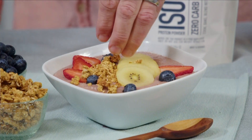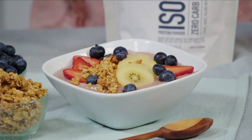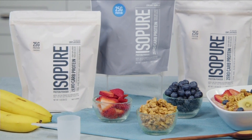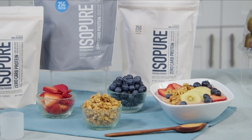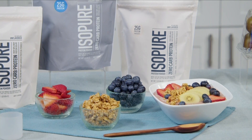This summer protein smoothie bowl recipe that we've made today is so easy. We blend frozen mangoes, strawberries, raspberries, and almond milk with Isopure's unflavored or creamy vanilla zero carb protein powder, which has 25 grams of protein in each scoop. Serve it up with some of your favorite toppings for a cool and refreshing high-protein treat.